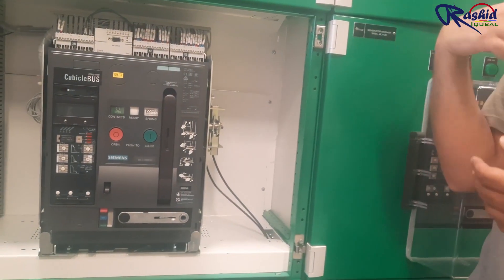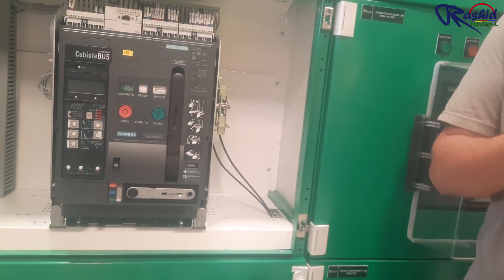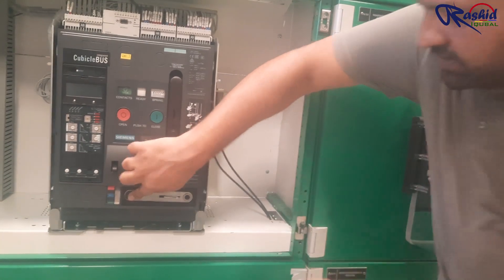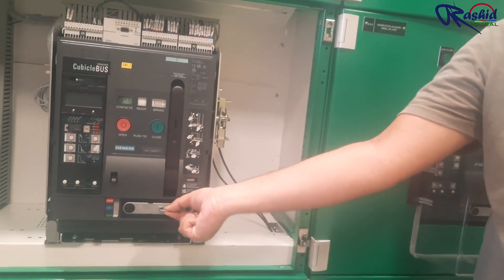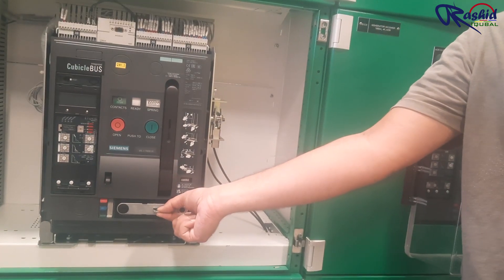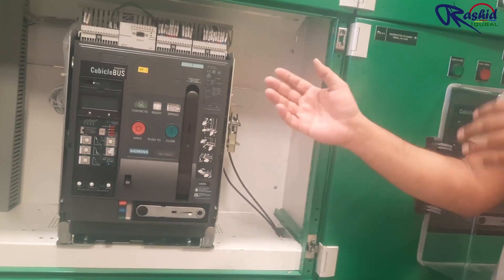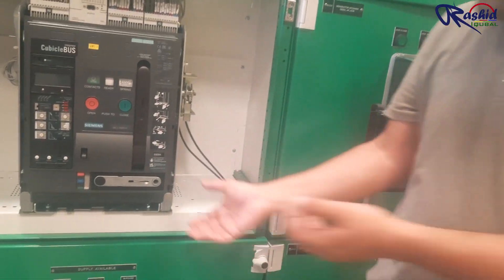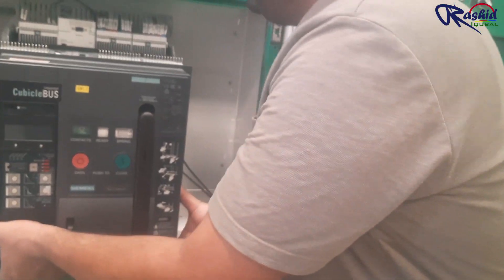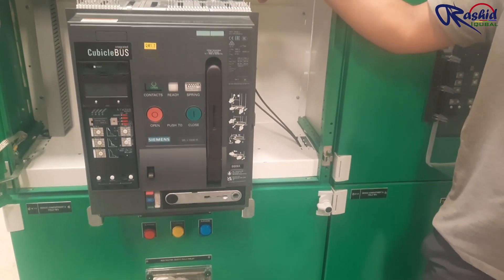When a person is doing maintenance, you want to restrict that nobody should be able to access the ACP. For example, if you want to take this breaker out and keep it somewhere to do some maintenance, you can back it off. You can see how the shutters are closed.